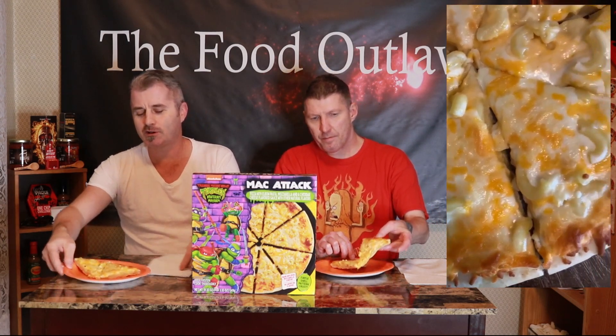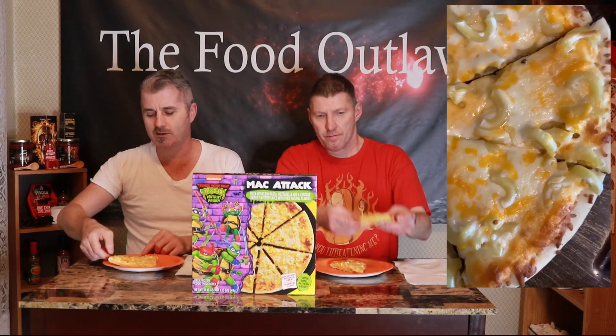This is themed off the new Mutant Mayhem Ninja Turtles cartoon. I watched Ninja Turtles when I was younger — I always liked Michelangelo, the one with the nunchucks. It's based off a Nickelodeon cartoon. It's got mac and cheese on it — it ought to be interesting. I would have never thought to put elbow macaroni on a pizza.